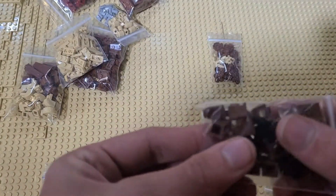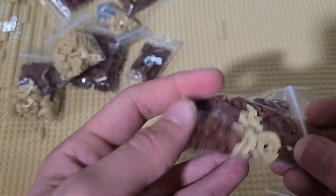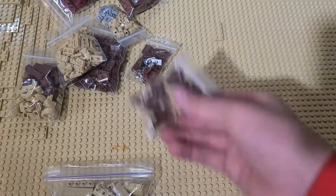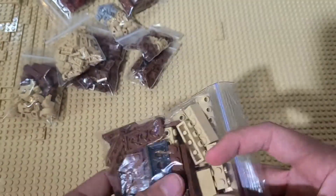And here we've got some jumper plates and some snot bricks — all around good stuff. Here we've got some circular two by two tiles and some more studs. We've got longer snot pieces and different tiles of all different shapes and sizes.